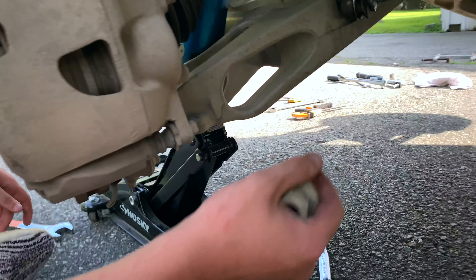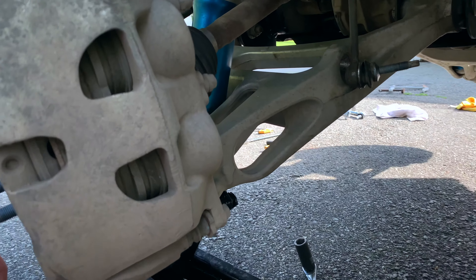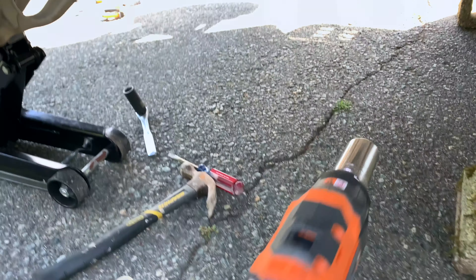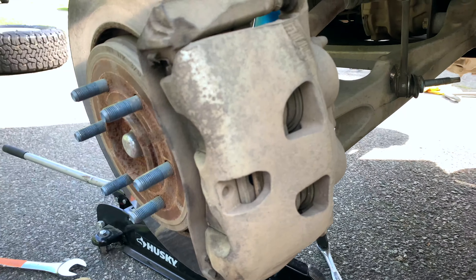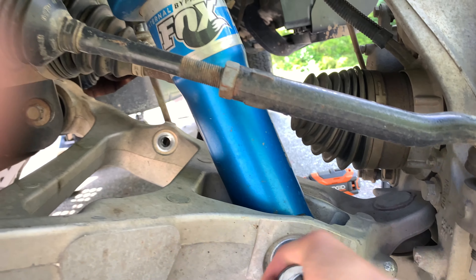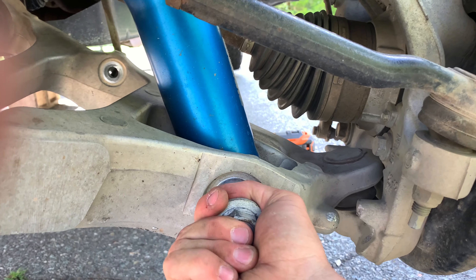This is a 30-millimeter nut on the right end of the shock. There's a pretty big gap there, so thankfully we were able to fit our impact, which helped a lot. From that point you just continue to the left side to unscrew the bolt — at this point you should be able to do it by hand. You don't necessarily need to unscrew it if you can tap it out, but unscrewing it does work.